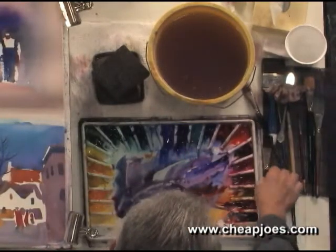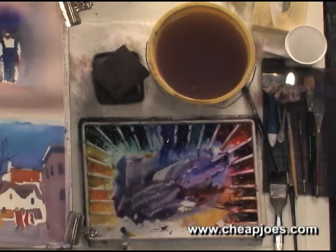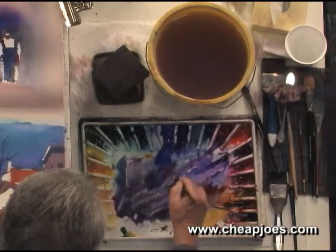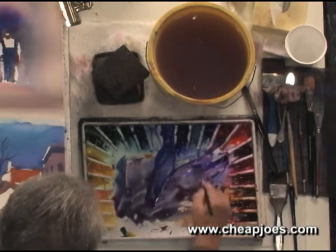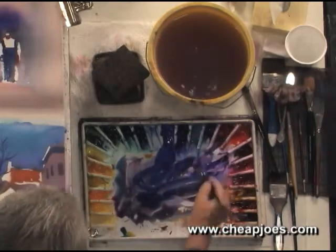What we'll do here is put a light source in. My light source will be coming from my left, your right. So what I'll do is mix a little blue and a little red, and we will start applying our light source.